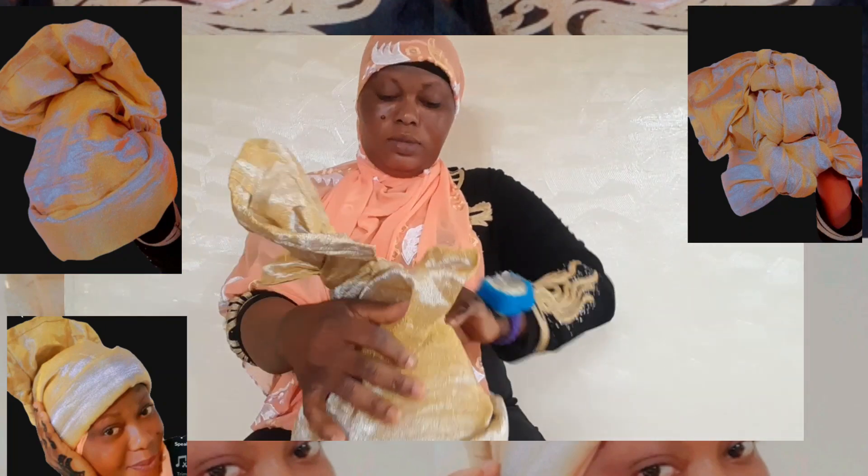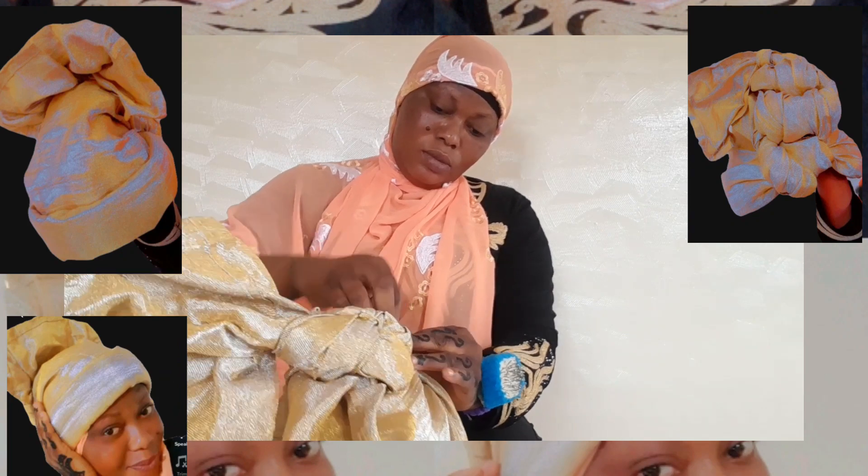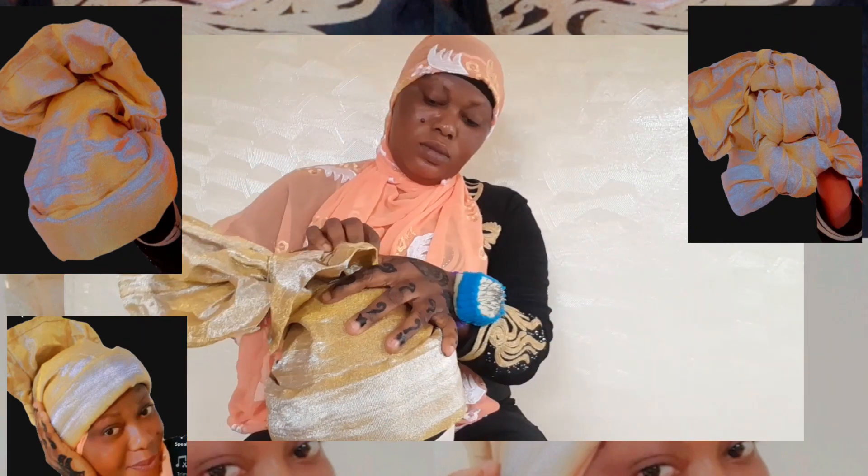Yes, after doing it and finishing, I just remove it, then I put it on my head. You see? There we are!